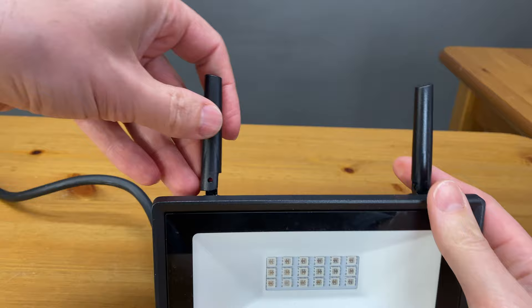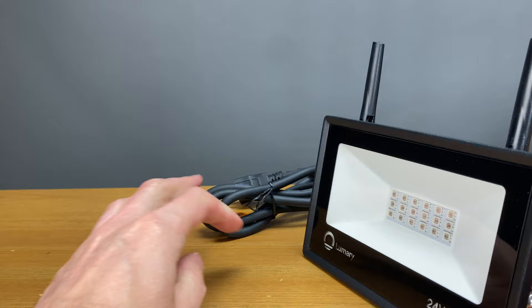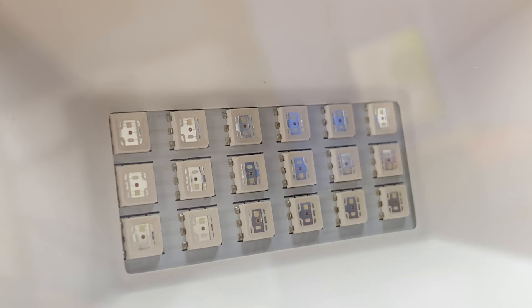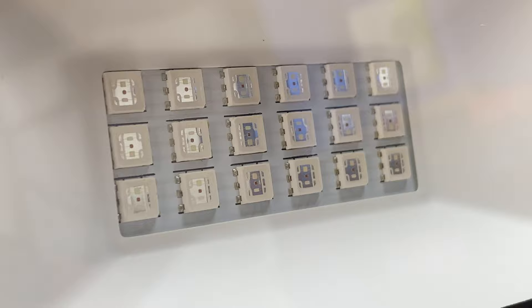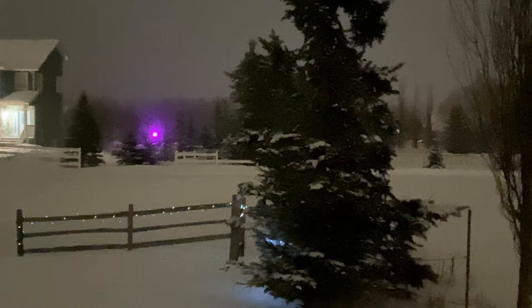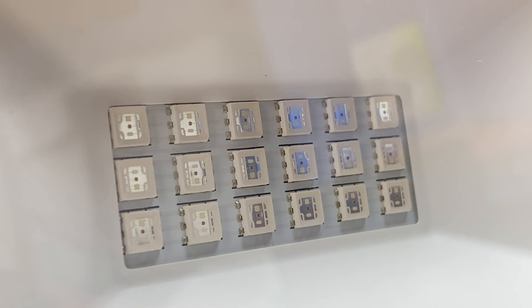They reattach very easily as you can see here. Remember this unit only works with the 2.4 gigahertz frequency, and we'll do a range test shortly. Zooming in on the LEDs, there are 18 in total which use up to 24 watts. There's red, green, and blue, each using 8 watts at maximum. At its brightest the unit will output 1200 lumens, which is very bright — as you can see from 600 feet or 180 meters away.